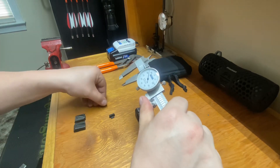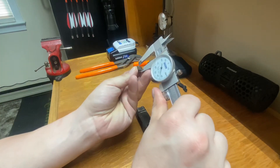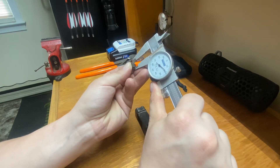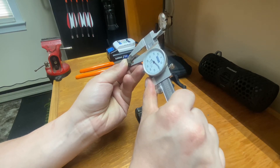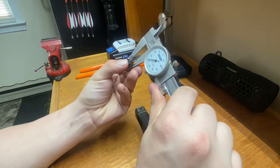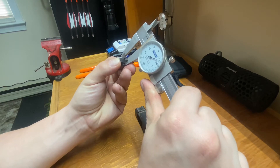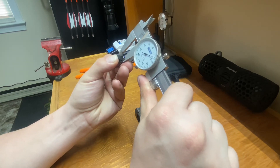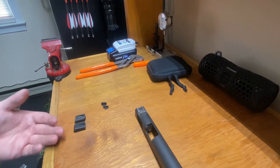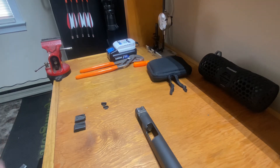Our front sight is 0.318 inches and our new one is going to be 0.315 inches, so that'll work just fine. You always want to check your sights before you go ahead and try to press them in, because if they're bigger than your original sight, obviously they need to be filed down to be fitted to the dovetail. Now we can go ahead and get started on putting them back in the slide.